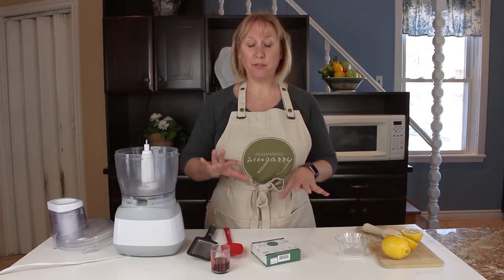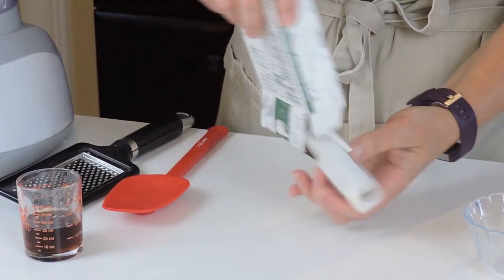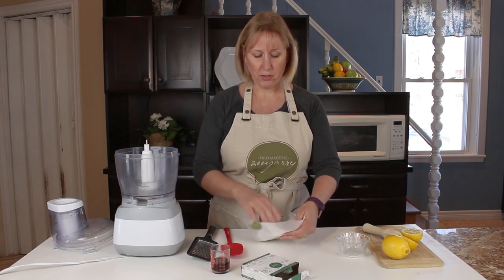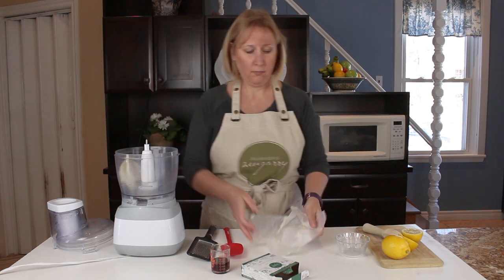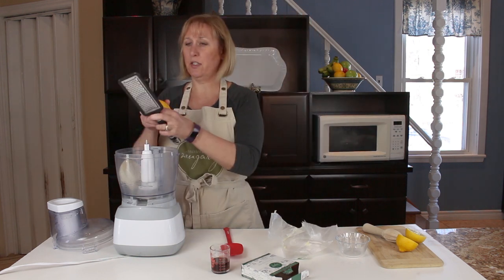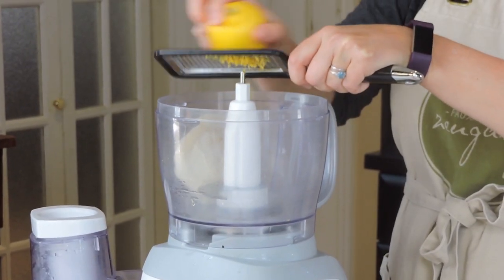So now we're gonna make the filling for our cheesecake. I'm gonna start with one wheel of our Zengarry double cream brie cheese. I'm going to pop that into the food processor — I just cleaned that out. And then I'm going to add some lemon zest, so I'll just zest a little bit of my lemon rind into the food processor.